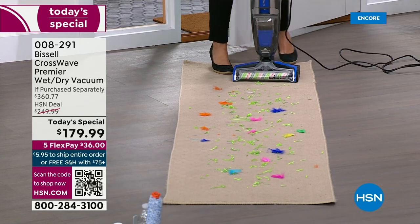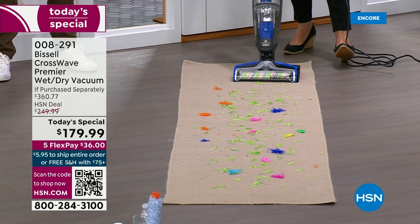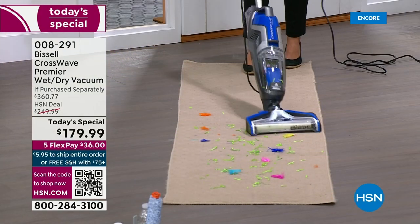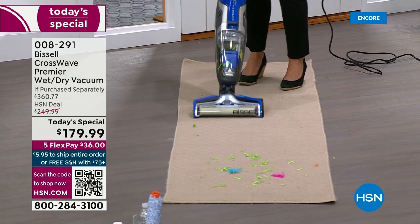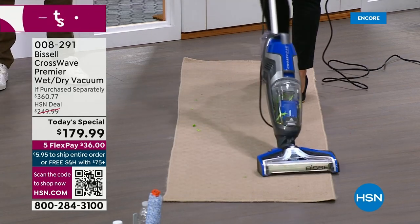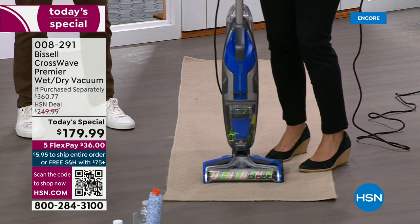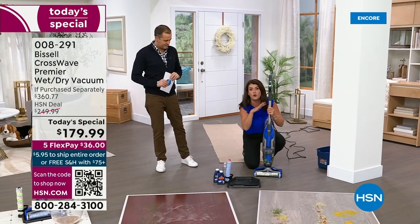This is the Premiere — the top of the line — and Bissell said they're not going to let us have a CrossWave at this price for the rest of the year. This is the only one. This changes the game when it comes to cleaning. In April we all got to pay taxes, but every day we've got to clean the house. I just did the whole carpet. Let me show how easy this machine is to change over — we've never had this deal before. The multi-surface multi-purpose pet brush does really bad pet messes or any kind of mess.